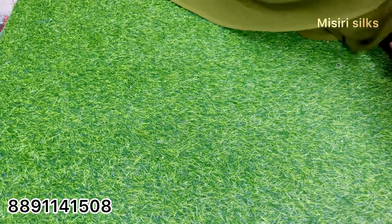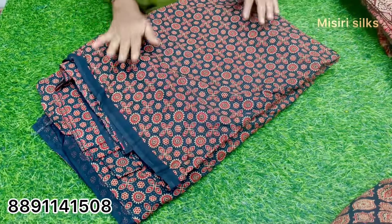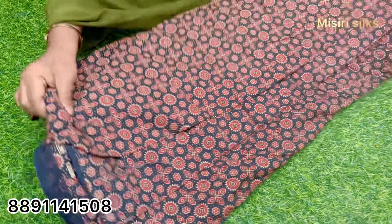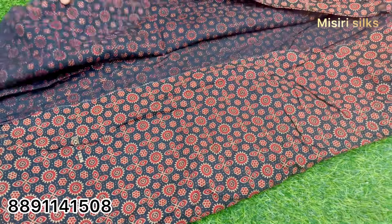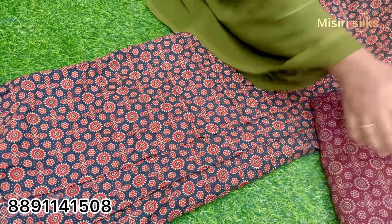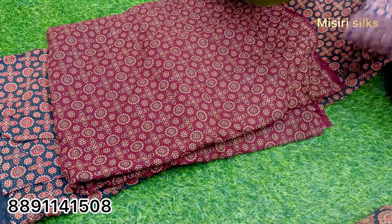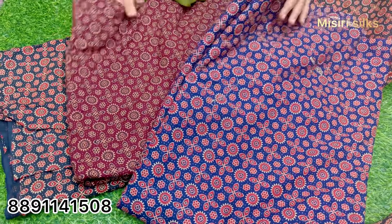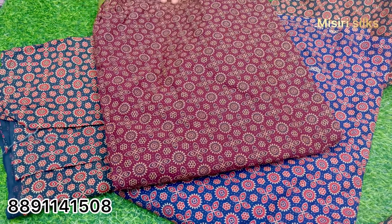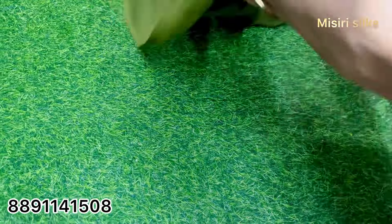The water is very light. This is black. The water is very soft. This is the max material for the max material. This is the max material.